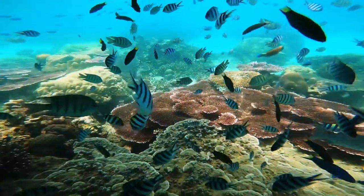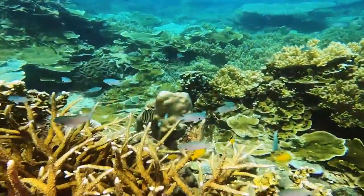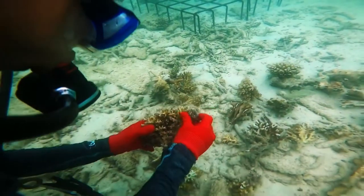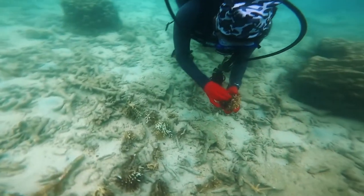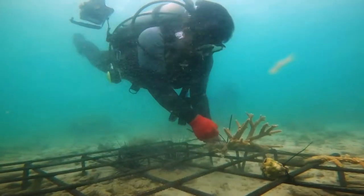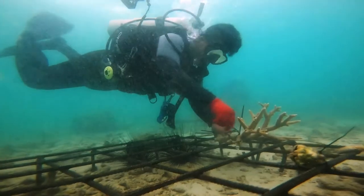Reef Rehabilitation. Coral reefs are living animals, often dubbed the rainforests of the sea. In some instances, they may suffer from wave action and break into pieces, but are still living. This is where reef rehabilitation may help the survival of these reefs.